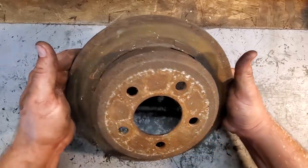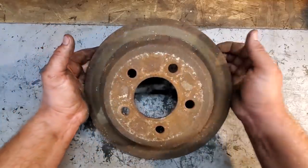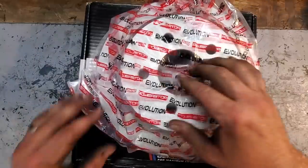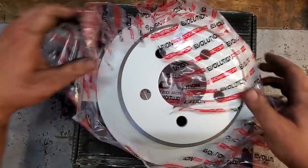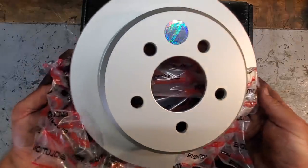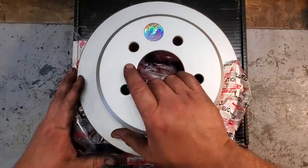Last but not least, we need to address the final part in our rear disc brake conversion: the ugly, dusty, rusty, crusty rotor. Easy solution — I'm going with Power Stop Evolution coated rotors. She's a beauty. And that's it guys — that is all the parts we need for our disc brake conversion.